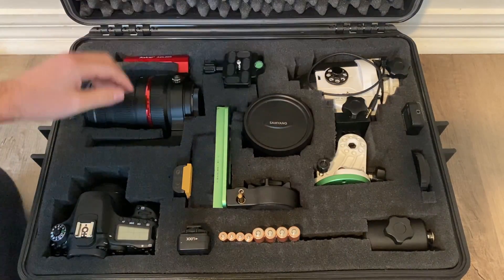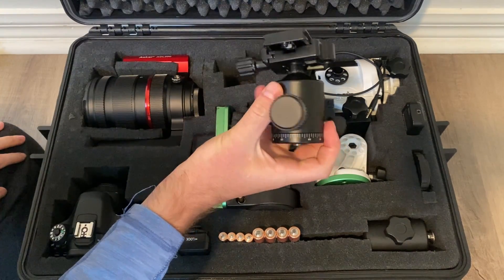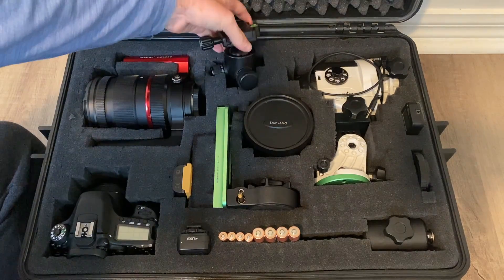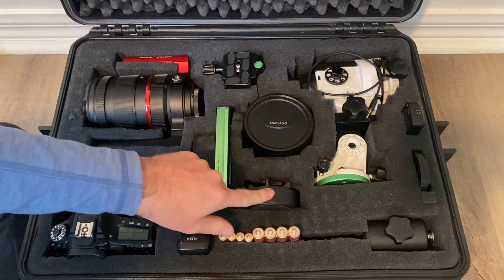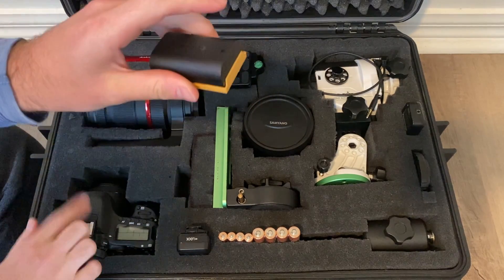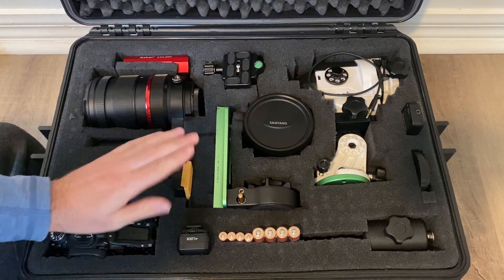I've got my ball head here, so that's for my wide field stuff — very key. We've got the declination bracket for the Star Adventurer. And I've got a spare battery for my camera; there's already a battery in there, so just a spare. Always good to have.